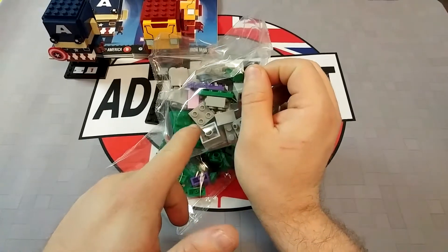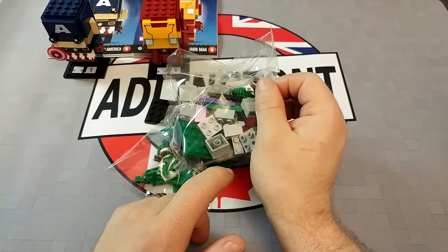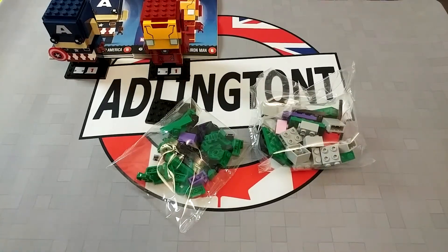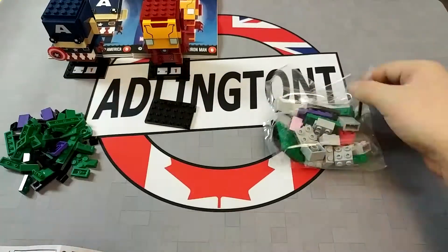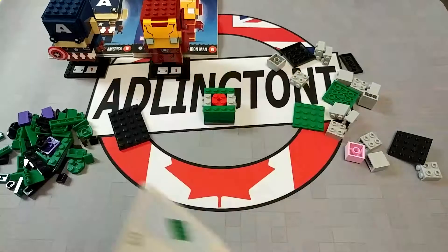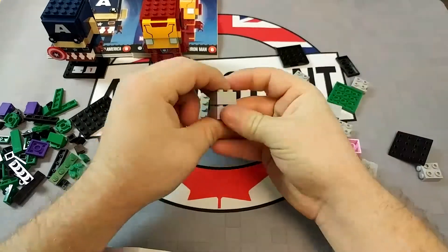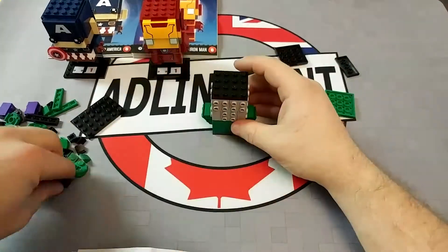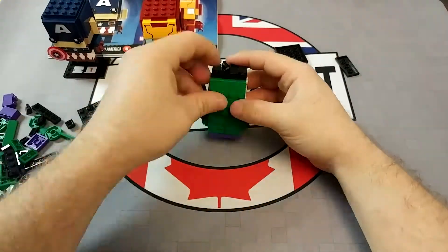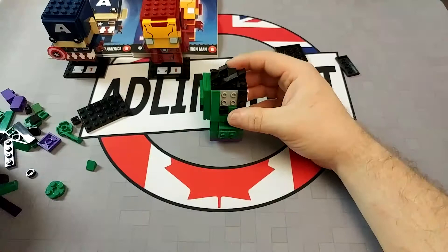It looks like it's going to use the same construction for the head, which is across this entire range. They're basically the same model, just with different skins. Kind of makes sense to be doing that. Anyway, let's get it built and see what it looks like.